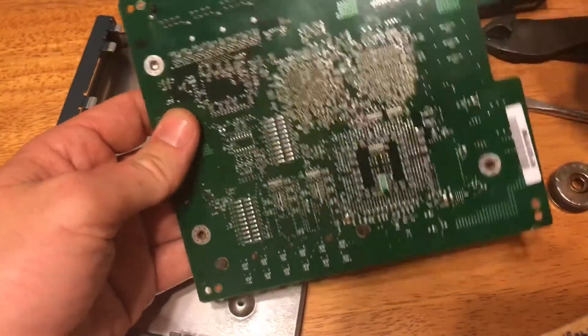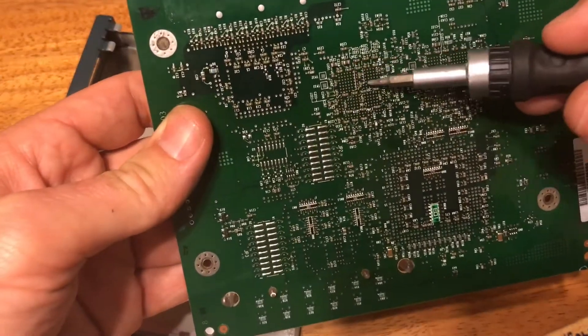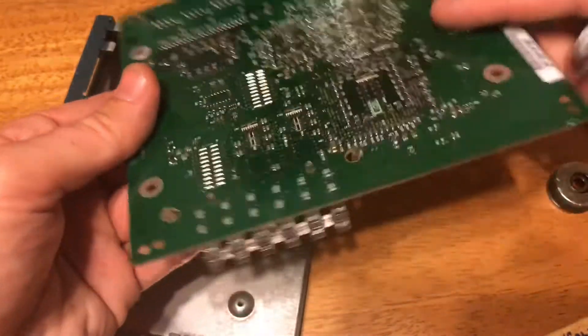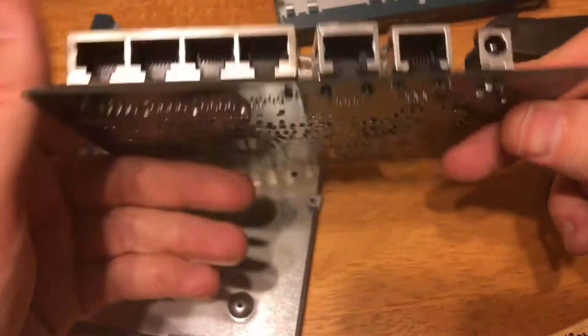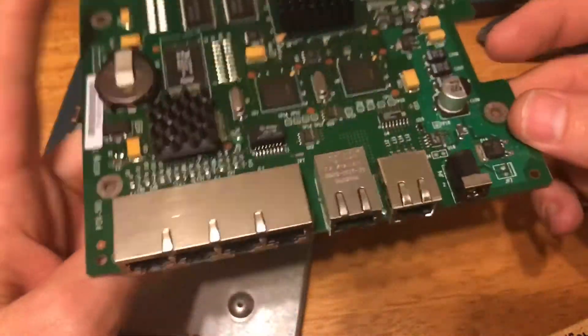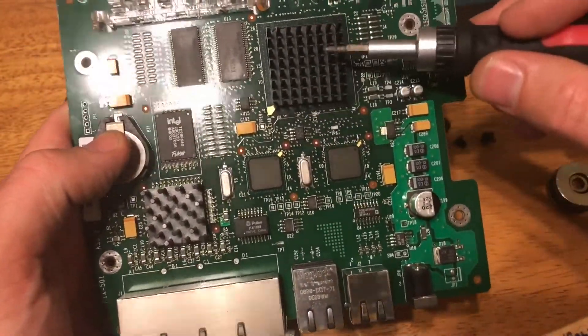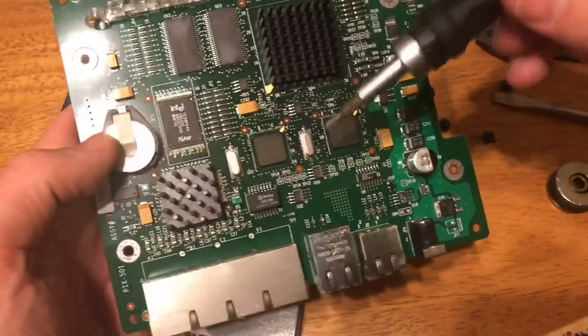All right, so here's the board — nothing too crazy. The back doesn't have much of anything, a lot of really little monolithic ceramic capacitors sprinkled throughout. On the front, you got a few gold pins there in the Ethernet jacks, and there's gold right here, so it's gonna be underneath this little aluminum heat sink.